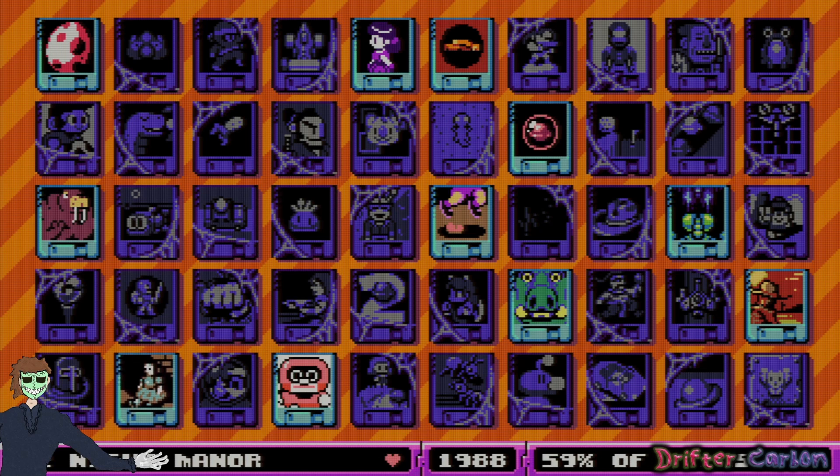Hello, goodbye, and hello again — welcome back to Drifter Carbon and to Spooky Ducktober. I'm in the middle of a Night Manor playthrough on UFO 50. If you're not familiar, UFO 50 is a collection of 50 brand new retro games, and Night Manor is a horror point-and-click game. If you didn't see part one of this let's play, I'd suggest you start there.